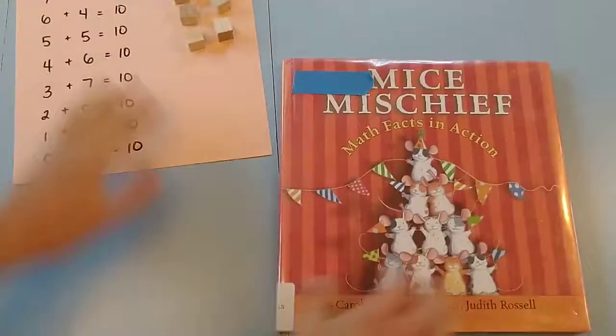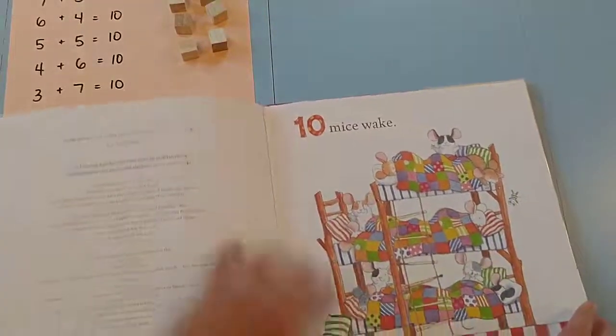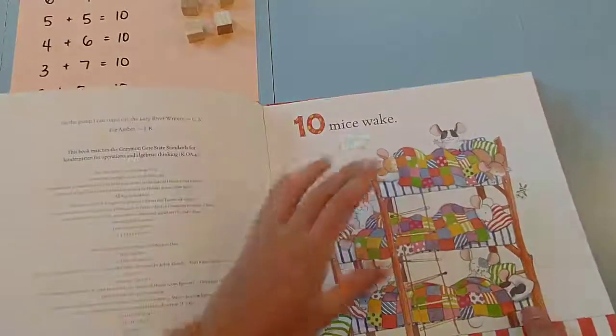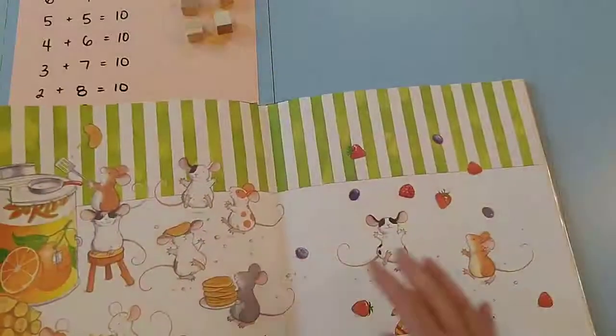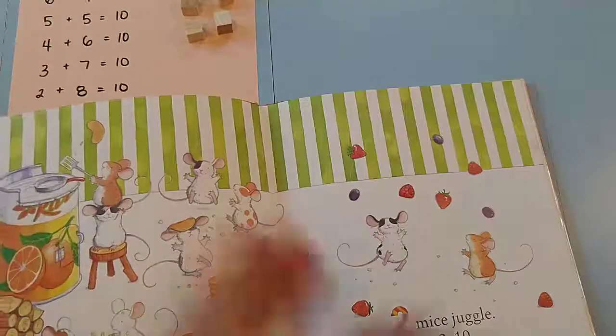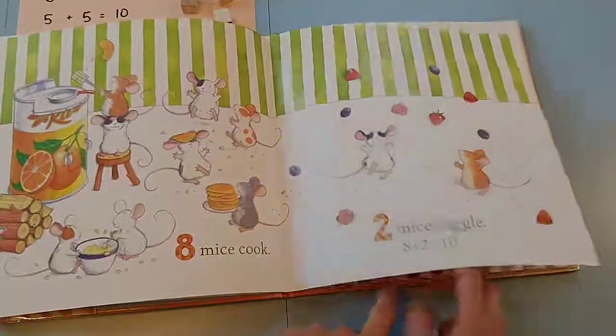This book is just showing different ways that you can add up to 10. The first one I have is 10 plus zero, so I do add that one in. It was kind of harder to start with, but then we have the mice doing work on this side and playing on this side, and we're going to see as we go through how that number can change.